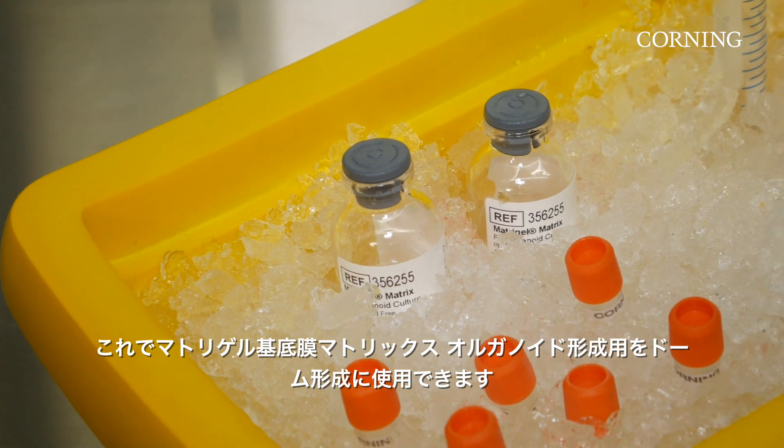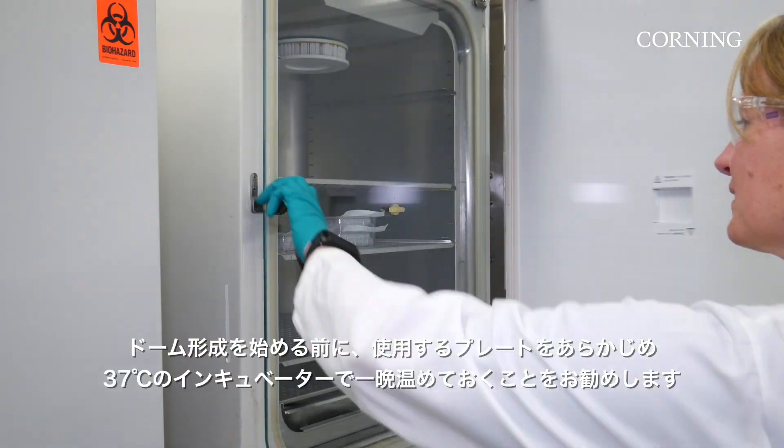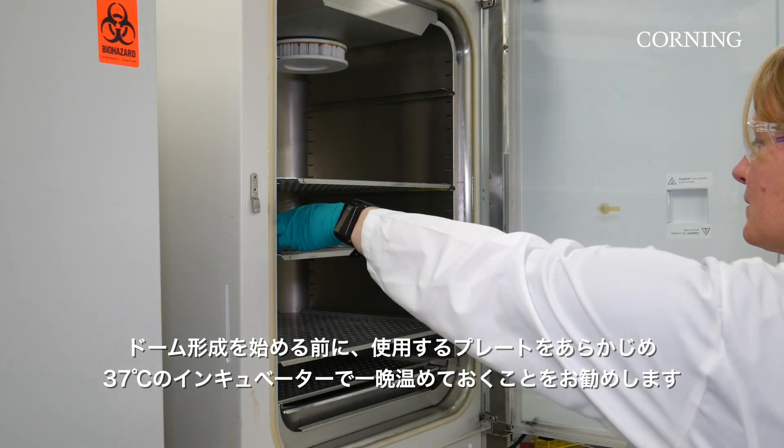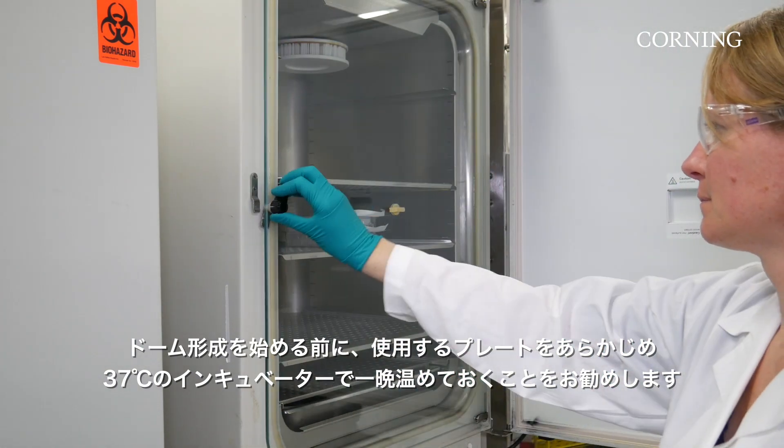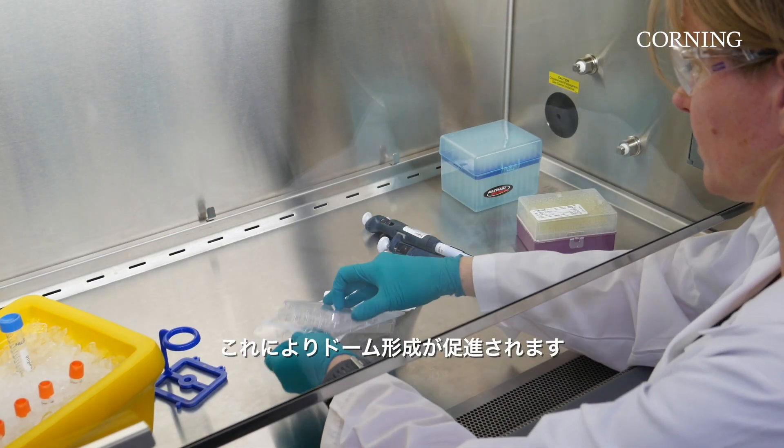Matrigel Matrix for organoid culture can now be used to create domes. Before plating your domes, pre-incubating cell culture plates at 37 degrees Celsius overnight is recommended. This step encourages better dome formation.